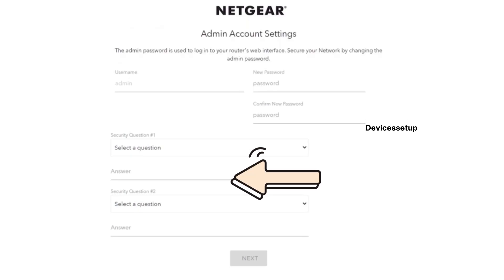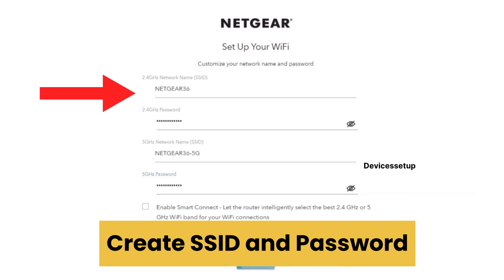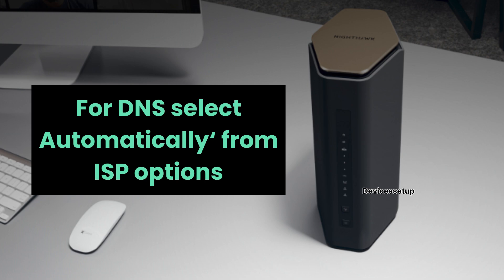These two security questions will be useful if in the future you forget your router's login username or password — by answering them you will be able to retrieve your credentials. Follow the on-screen instructions to complete the setup. It may ask you to create an SSID and password for your router and select a security type. For DNS, select the 'Get Automatically from ISP' option.